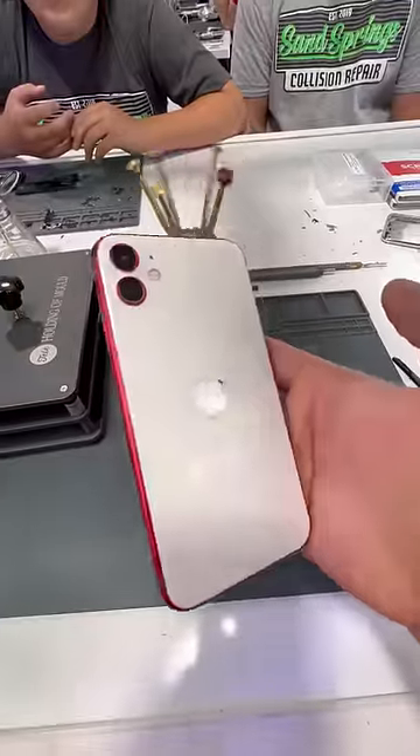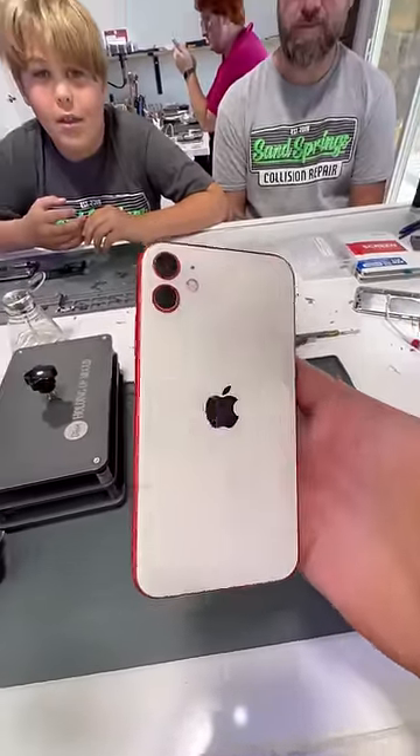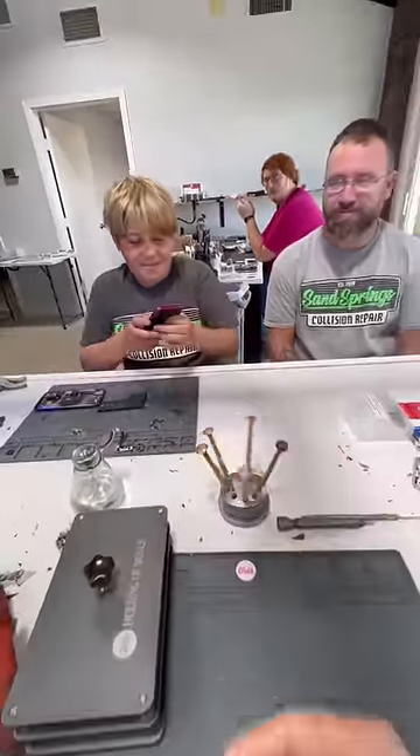And there we go, it's as good as new. What do you guys think of this color combo? I think it's pretty cool. Thank you so much. Of course.